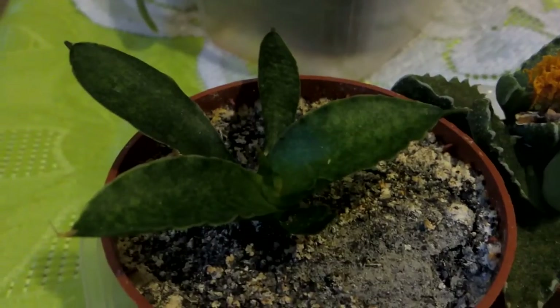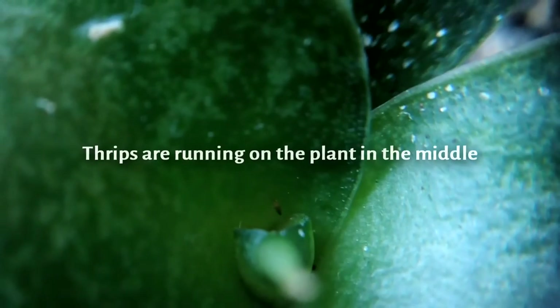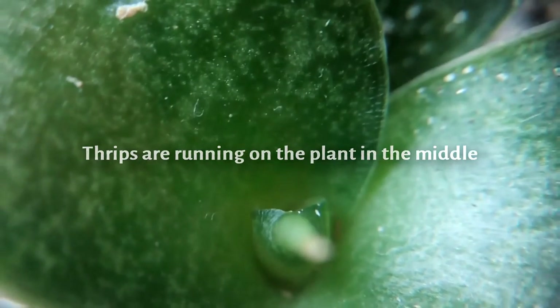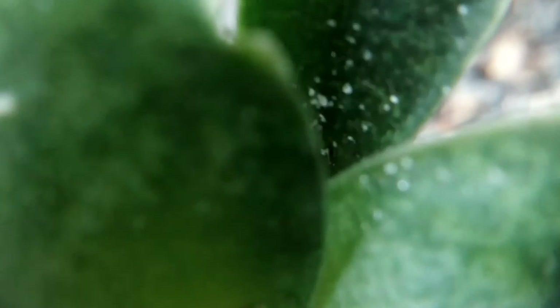The same thing that caused this is also eating my tiny dwarf Sansevieria here. They are bugs that have attacked these plants, and for this Sansevieria the new leaves have been eaten by these bugs called thrips.